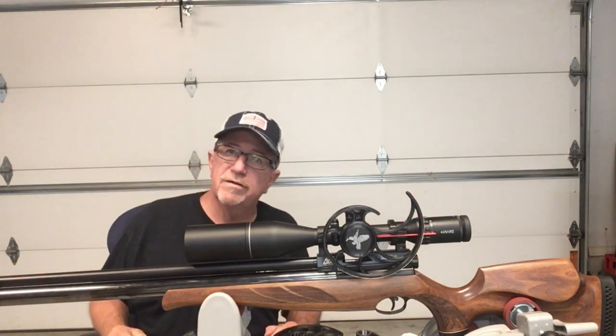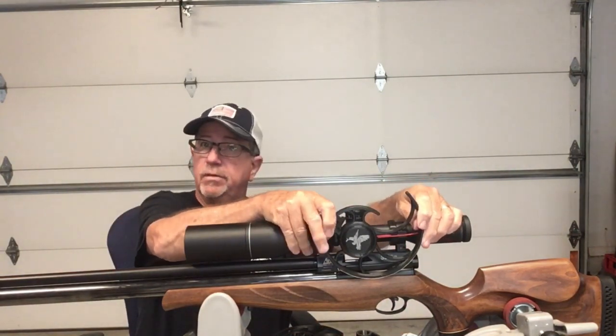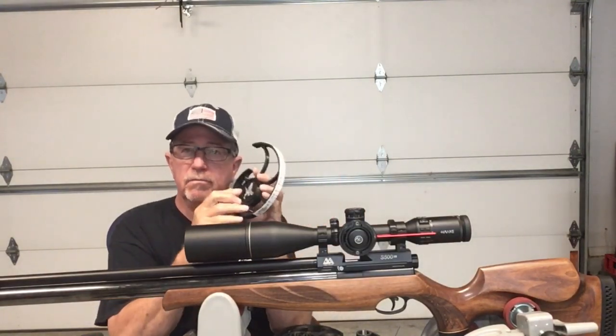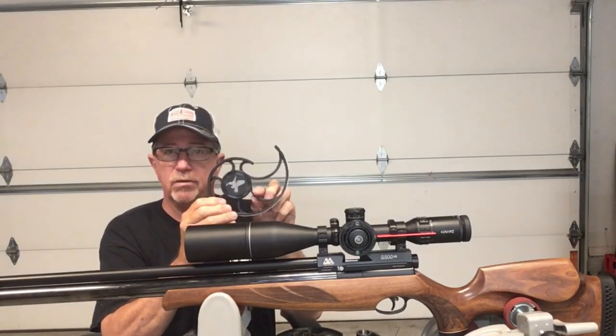See how simple that was — the thing just pops on and simply pops off too. Put that in your bag. This is one of the lightweight wheels — let me talk a little about some of this product.